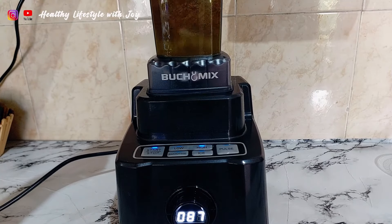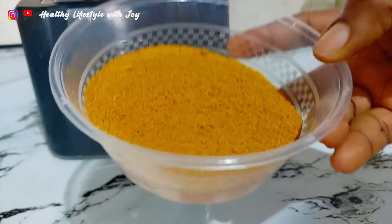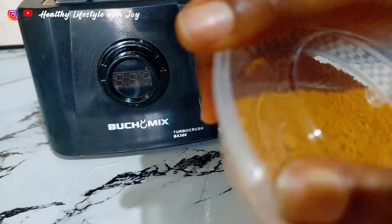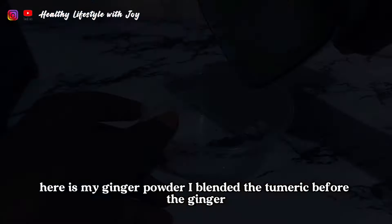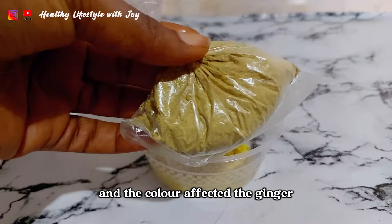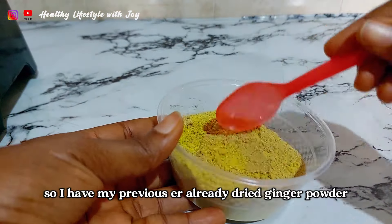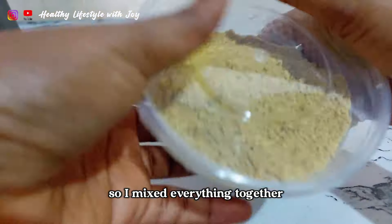It's time to blend them into powder. Here is my turmeric powder, here is my ginger powder. I blended the turmeric before the ginger and the color affected the ginger, so I have my previously dried ginger powder. I mixed everything together.